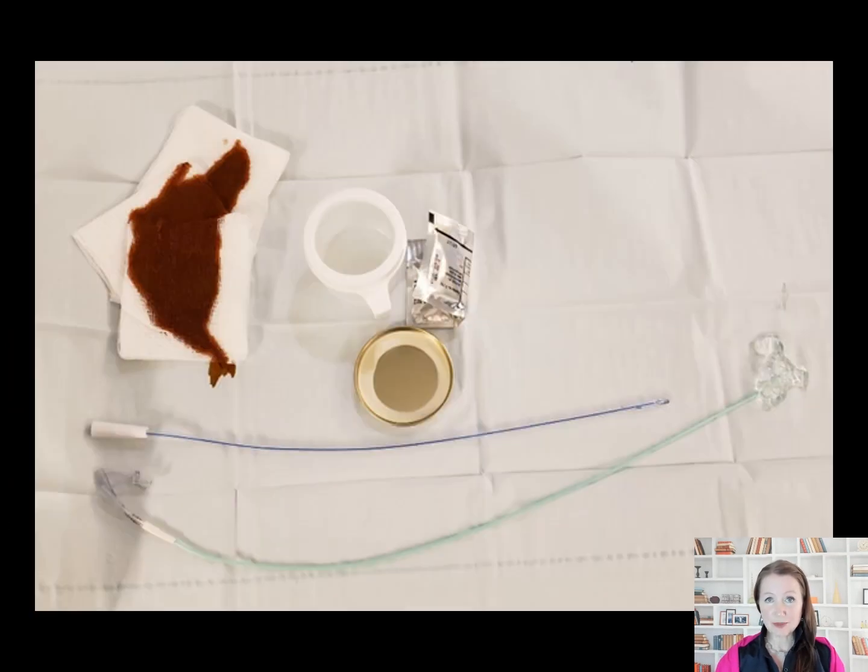Urethral catheterization will be sterile. Unless there are issues of pain or difficult catheterization, the urethra is catheterized twice — first for post-void residual and next to place the smaller dual-lumen urodynamics catheter. A triple-lumen catheter can be placed if a formal urethral pressure profile will be conducted.